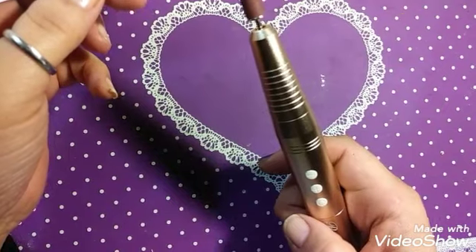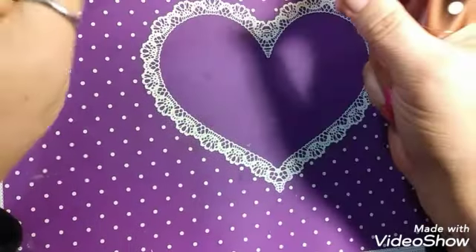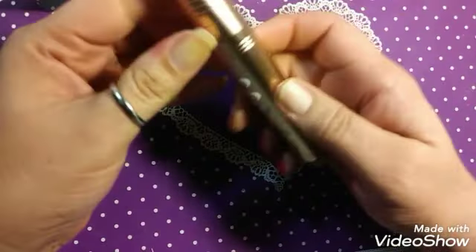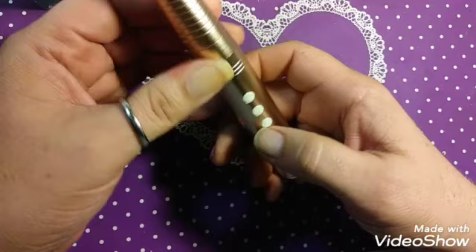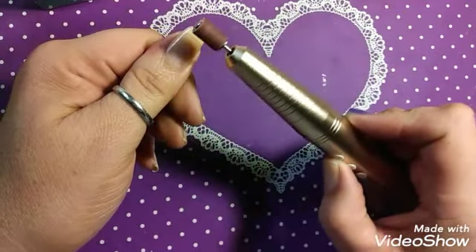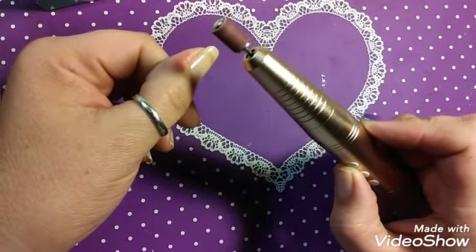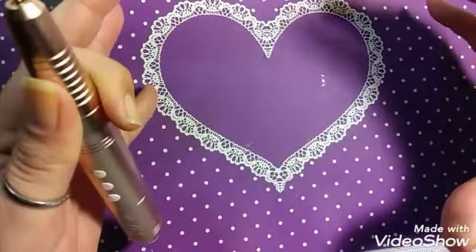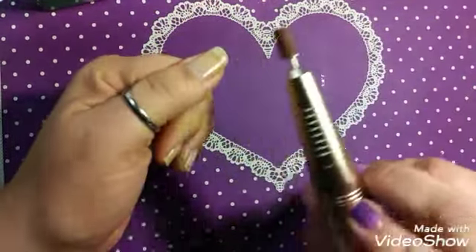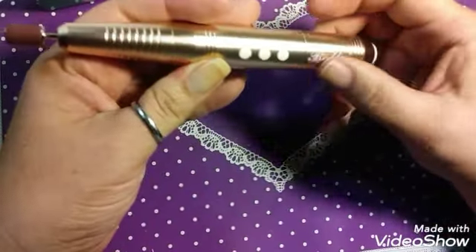As far as forward — for those of you that do not know what that could be for, which was me yesterday: depending on which hand you use and whether you are using this on yourself or someone else, it depends on which direction you want the drill bit to go. Do not go back and forth with it — this is a one-direction object. That goes for your big units, your drills, your e-files. It is one direction. Do not go back and forth, because that causes heat and friction and that will burn.